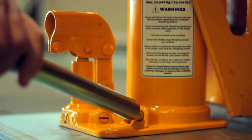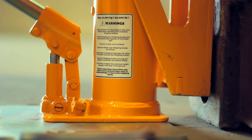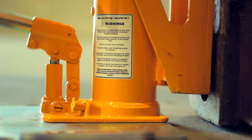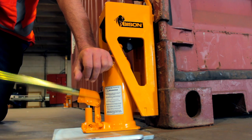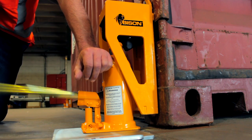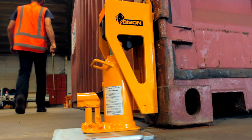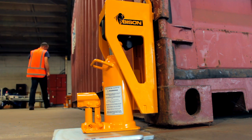To lift each corner, tighten the valve and pump the jack until the corner casting is just clear of the ground. Watch out for crushing hazards and don't lift the container any higher than necessary. The container only needs to be a few centimetres clear of the ground. Lift the container at one end first and then the other, so as not to overload a scale.